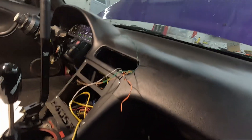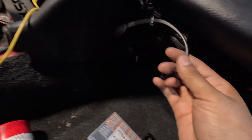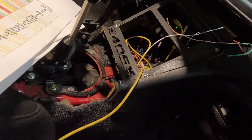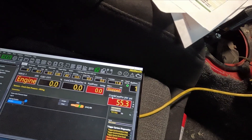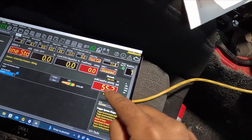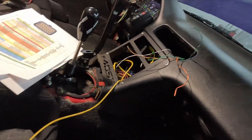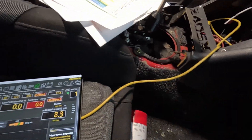I went ahead and connected the harness to the fuel pressure sensor just to make sure the wiring actually works and that I calibrated it correctly. As soon as I hit the key, I'm getting fuel pressure reading — and since this is fuel pressure, not crank pressure, I'm going to go ahead and disconnect it from the fuel pressure, put it down to the crankcase, and then turn the car on and see what we get.